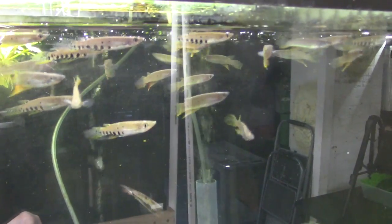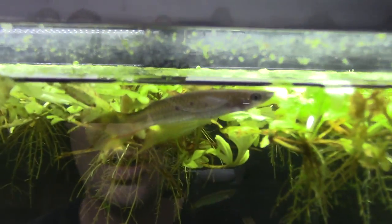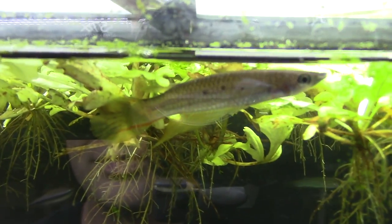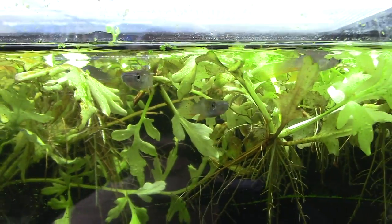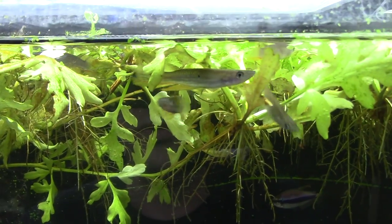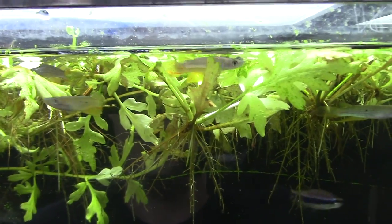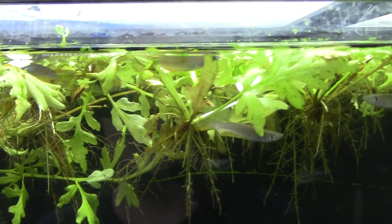These are kind of hard to get. I've had them several times in my life — had them a year ago and hadn't been able to find them since, so I'm glad to have another group. They're egg layers and not an annual species, so they don't have the short lifespan everyone is afraid of in killifish. None of the killifish I'm showing you are annuals — they'll all live a nice long time.